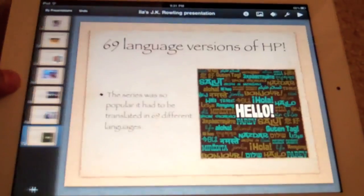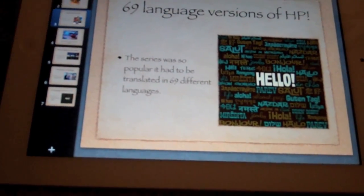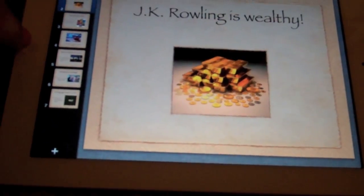Next is Keynote. It's basically like Keynote on the Mac — it works really well. You're able to do animations and all that kind of stuff, and you're able to transfer it to the Mac, which is really cool. You can go through all your slides — here's one about my presentation on Harry Potter and JK Rowling.